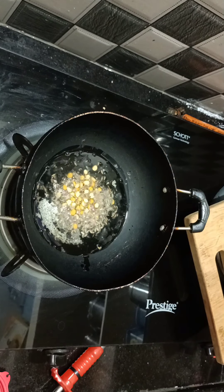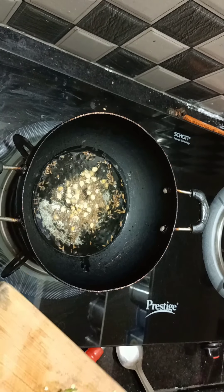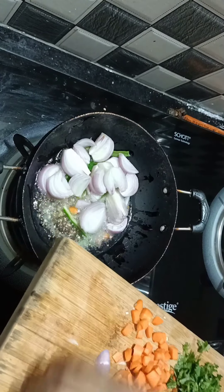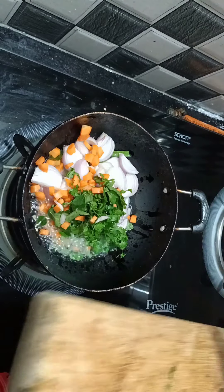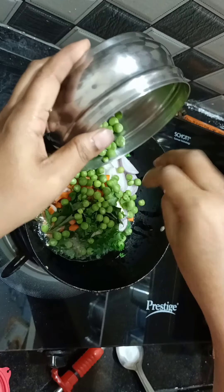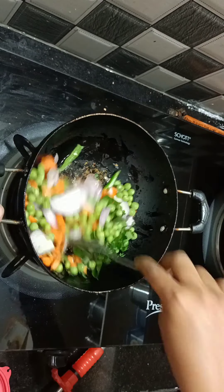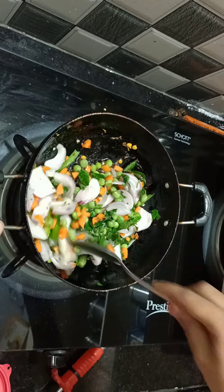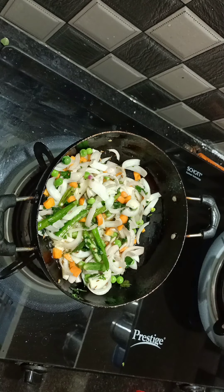We can cook all kinds of garlic. We put the garlic in and then let's put the butter on it.